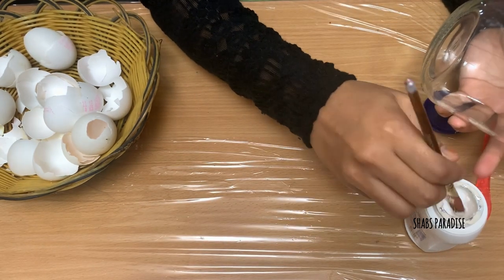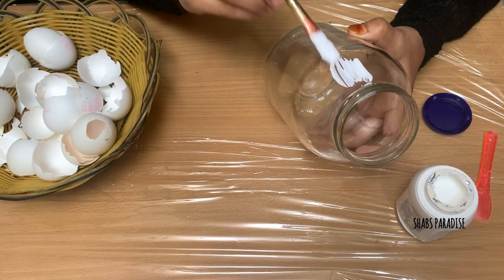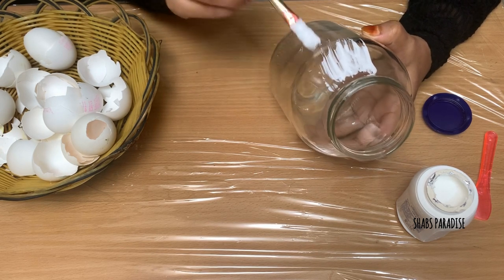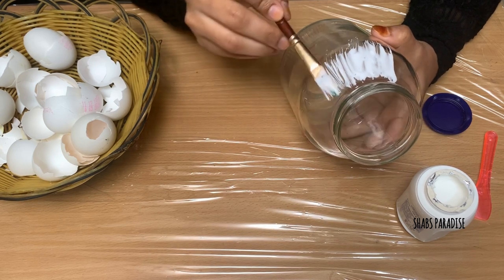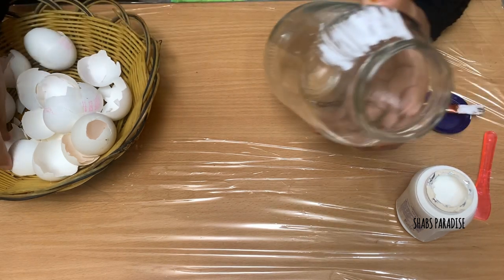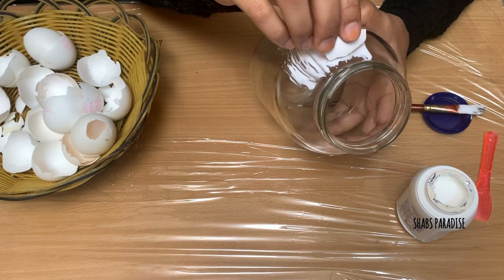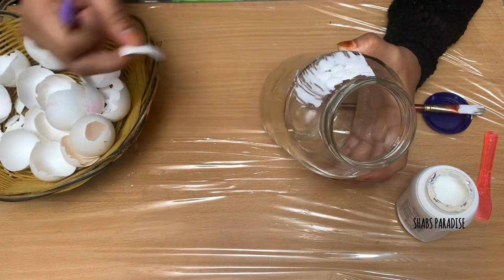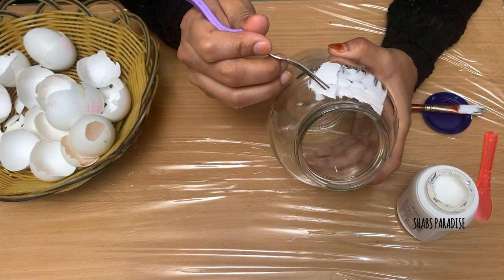I put a bottle in it. I put a piece in it. I put a flower in it and a paper in it that way. There are a few flower walls. Now I put a fork in it — this is to give it a little bit of shape.